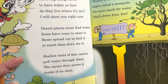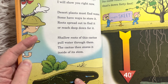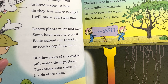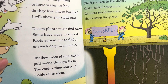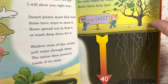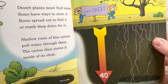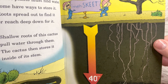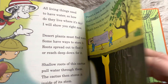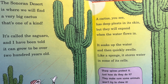'Some have ways to store it. Roots spread out to find it or reach down for it. Shallow roots of this cactus pull water through them. The cactus then stores it inside of its stems.' There's a tree in the desert called the mesquite. Its roots reach for water that's down 40 feet. There's a town in Texas called Mesquite, obviously named after the trees. Look how far down they go to get water.